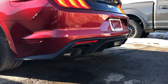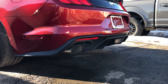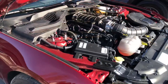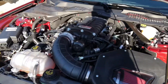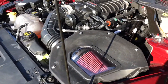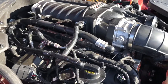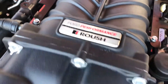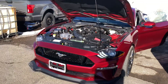They got the car all finished up and we'll give her a start for you. You can see the supercharger — hopefully you can hear me over it — everything's buttoned up, it's running really good. It's all ready for you to take delivery. Just an absolutely gorgeous car.